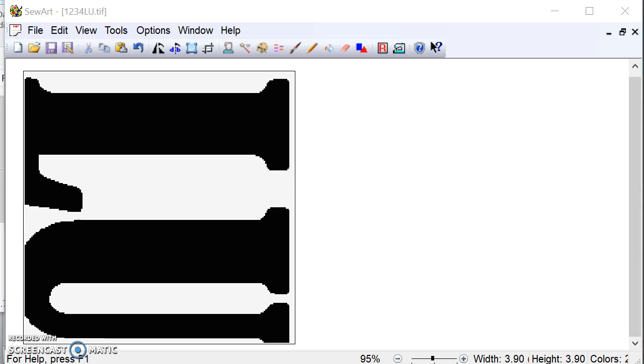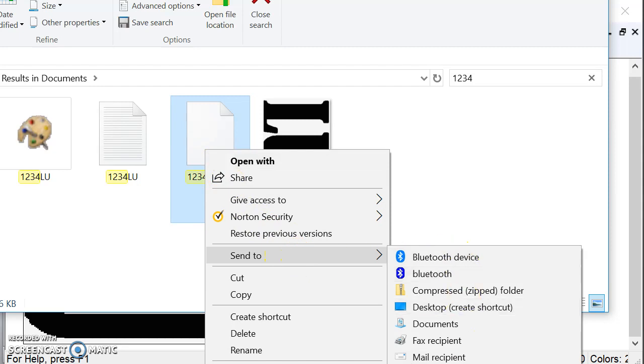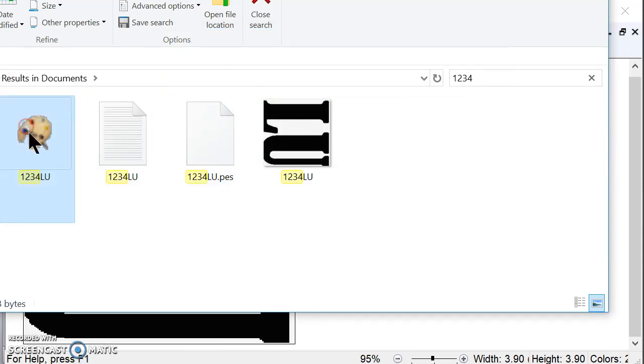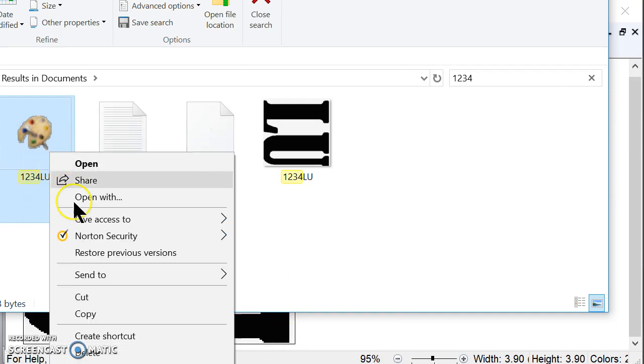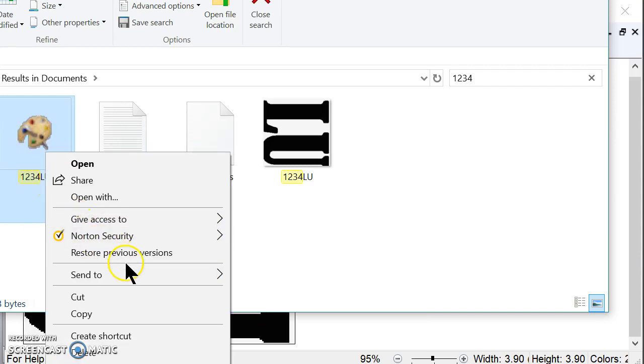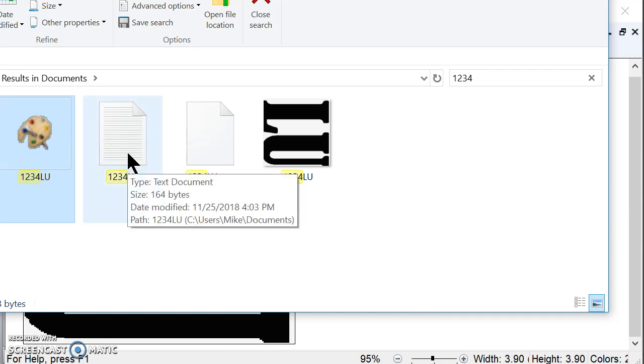I'm going to start that over and send the files across. That machine should now have the file LU in its database. That's how you transfer the files, and that's how you make files with text in them — you convert the text to a picture file so that the embroidery machine treats it as an image to embroider.